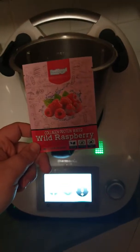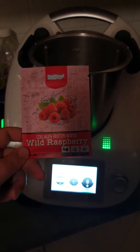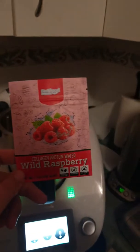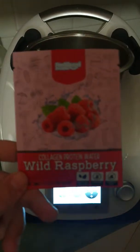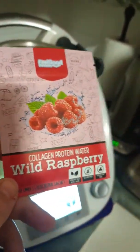I'm going to try this protein water. The ladies in our weight loss group chat convinced me to give it a go tonight because they've got samples but don't want to waste them, so I thought why not. It's only three dollars effectively, so I'm going to try the wild raspberry.